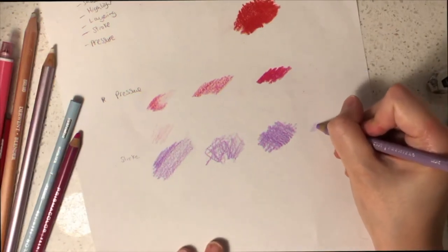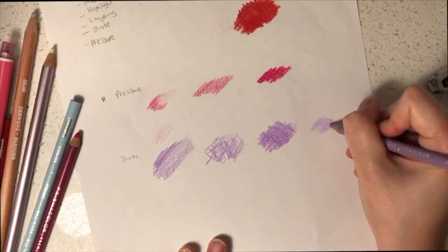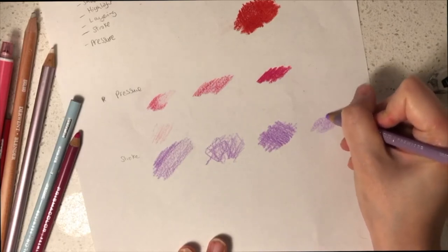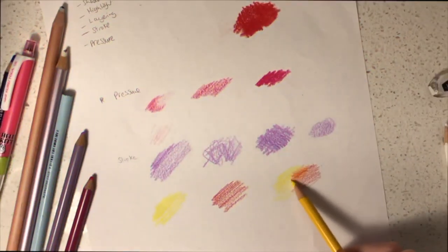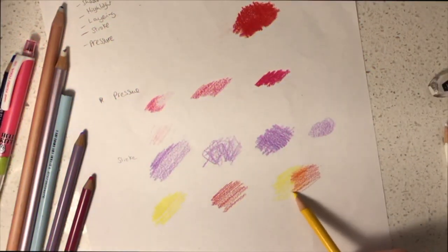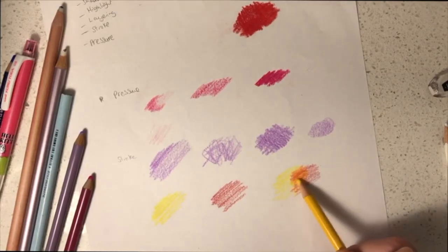Another texture you might want to consider is circular motions. This provides a different texture and can be very useful depending on what texture you prefer. Another technique you might want to try is layering. You can choose two different colours and put them on top of each other creating new colour tones.